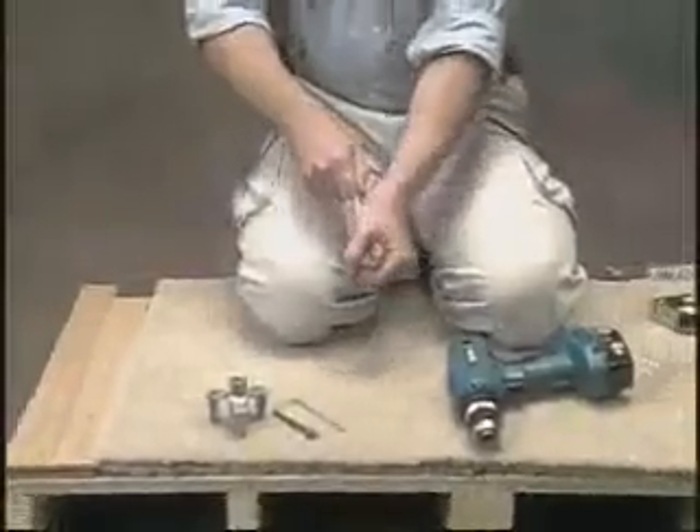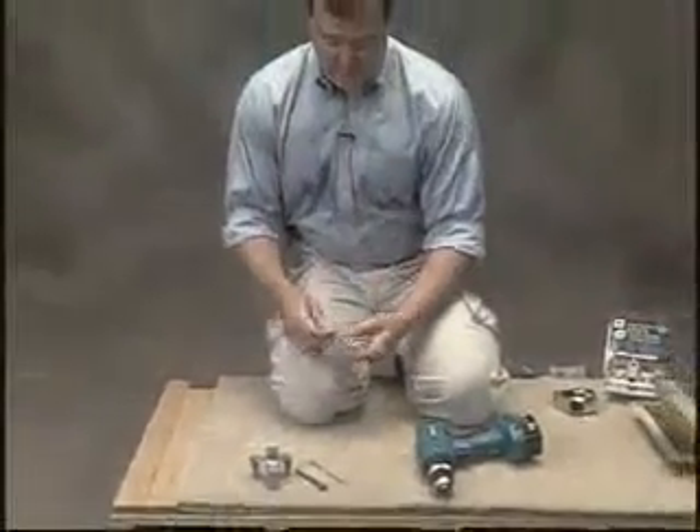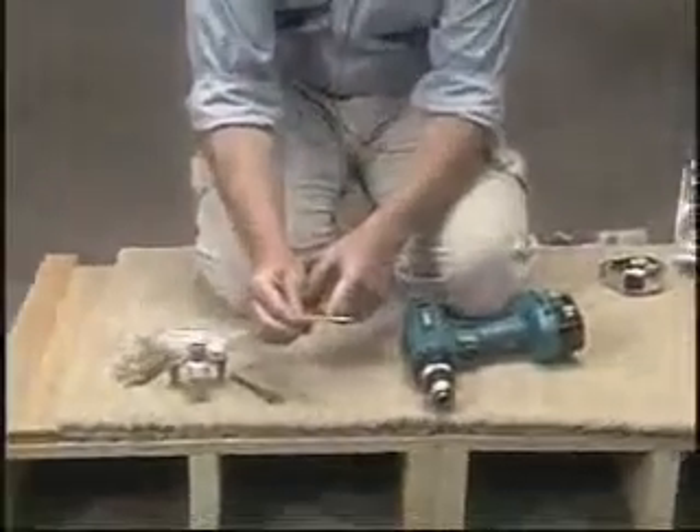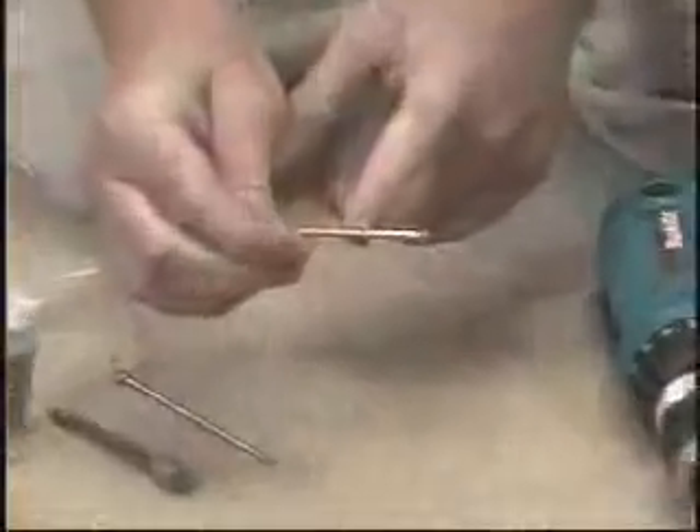The key to the kit is the Squeak No More screw, which we coat with wax and score one inch from the head.